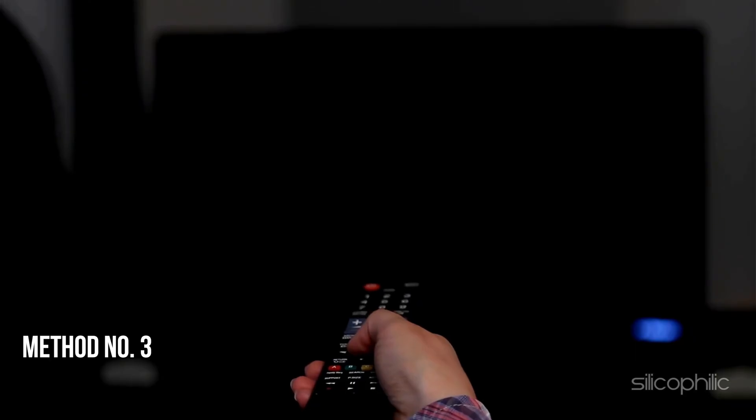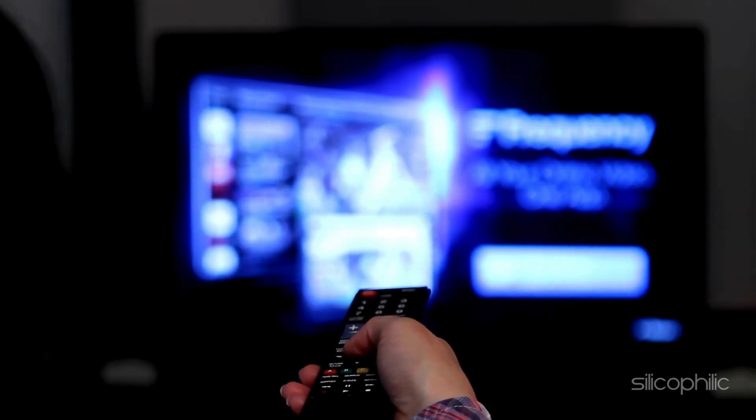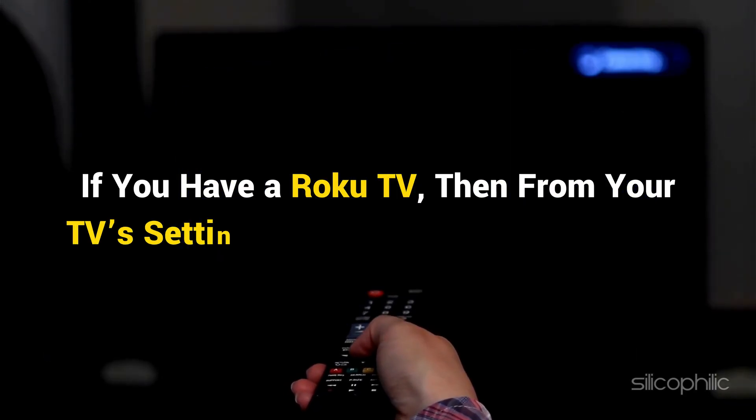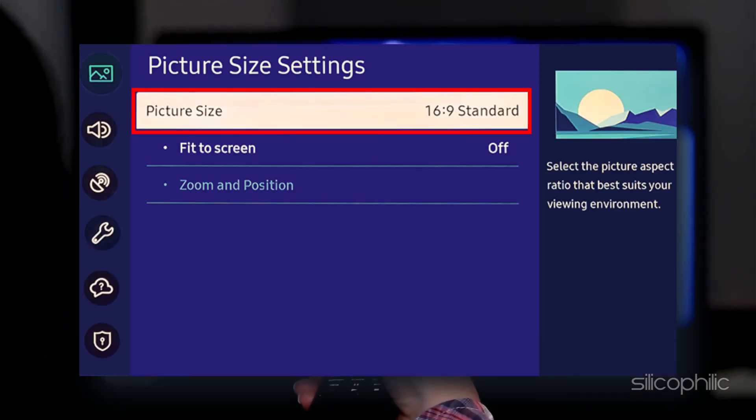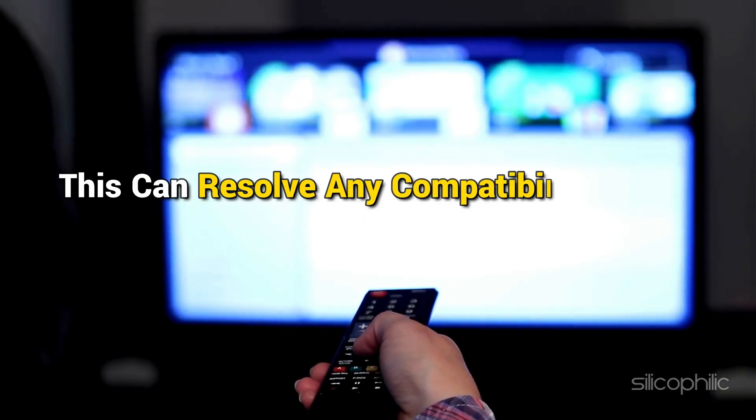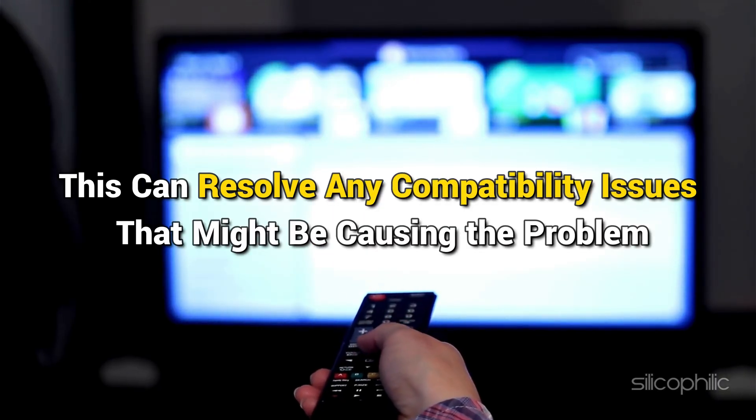Method 3: Adjust the aspect ratio. If you have a Roku TV, go to your TV's settings and set the aspect ratio to 16:9 or Auto. This can resolve any compatibility issues that might be causing the problem.